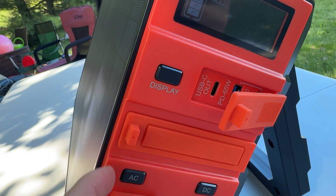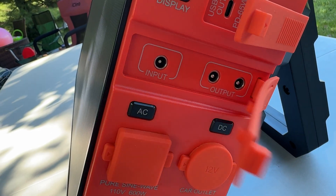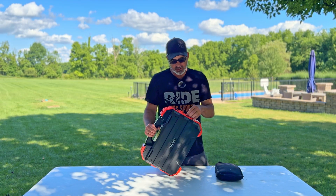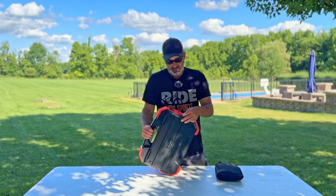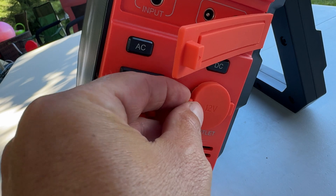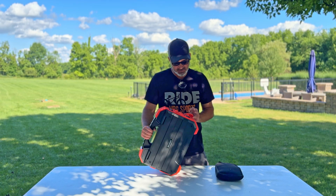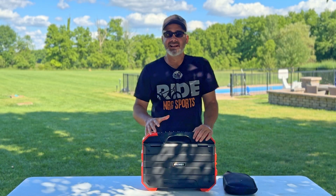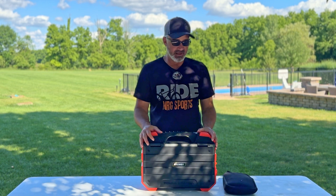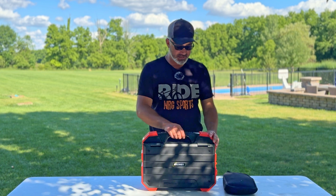If you open up the little flap you'll see a USB-C out, a 65-watt and an 18-watt USB-A port for rapid charging. Below that are an input and two outputs where you could attach another solar panel or charge devices like e-bikes. I'll go over all the specs in the description. I was quite surprised — at this price point you can't have everything, but it's really nice.